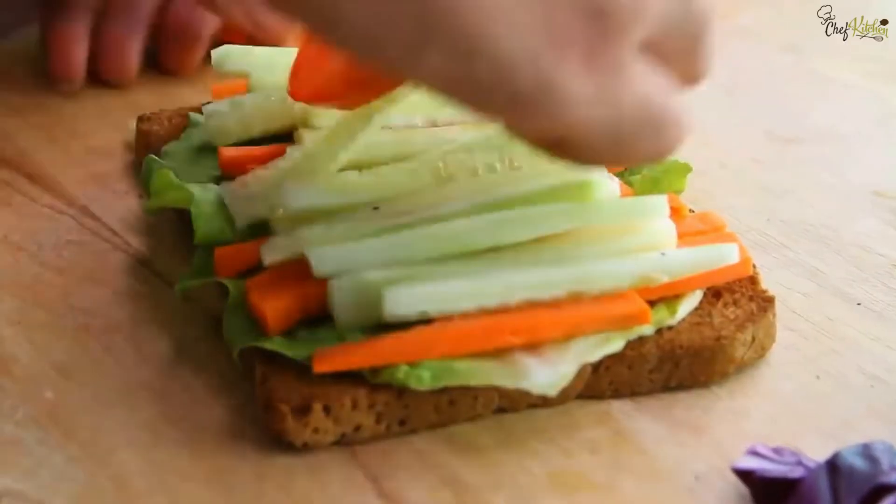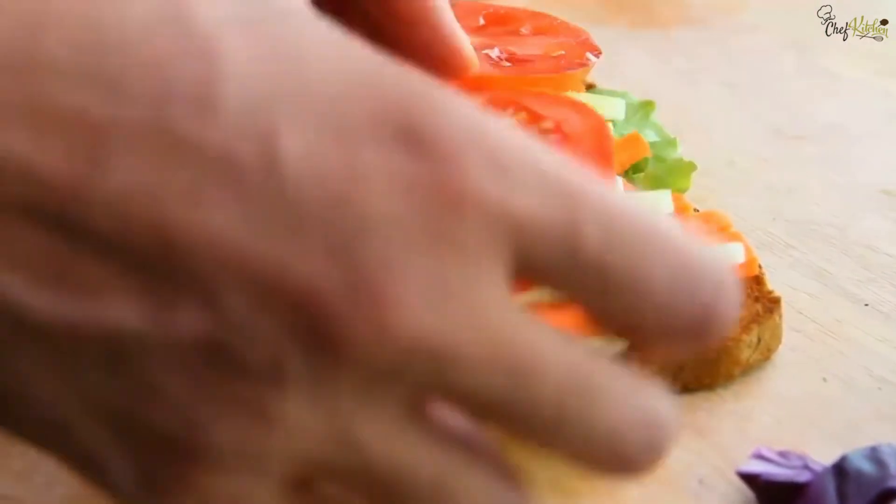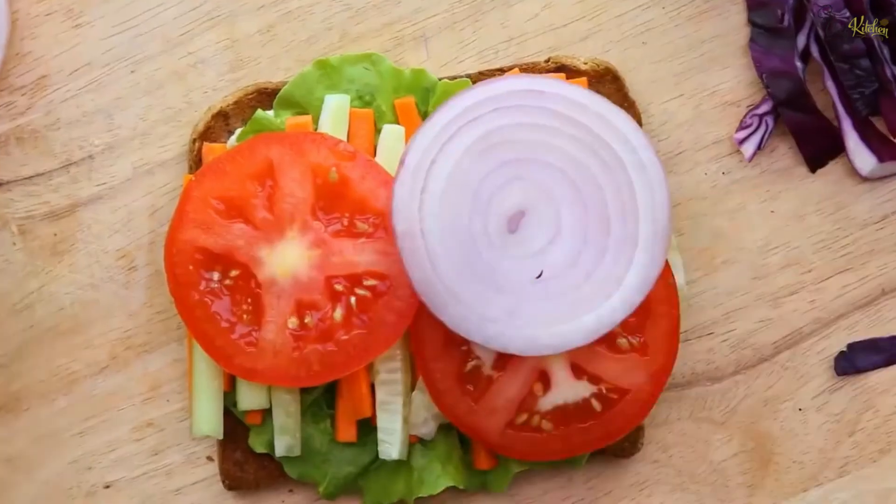Then put some red cabbage pieces and the remaining romaine lettuce leaf, then place the remaining bread slice on top and gently press it.